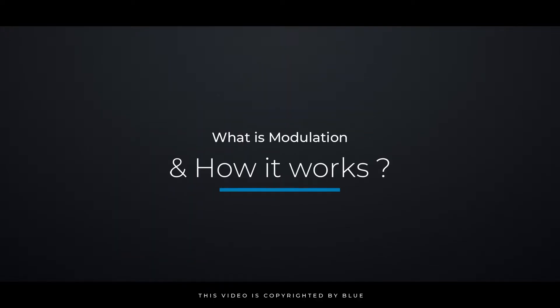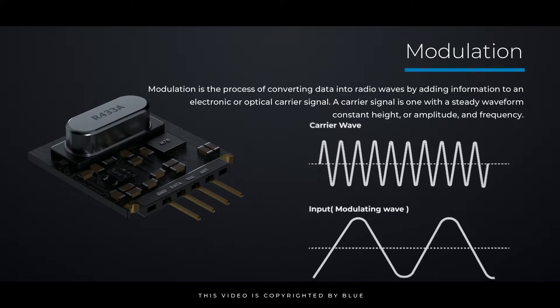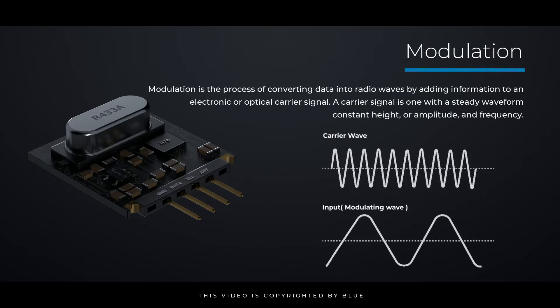What is modulation and how does it work? Modulation is the process of converting data into radio waves by adding information to an electronic or optical carrier signal. A carrier signal is one with a steady waveform, constant height or amplitude, and frequency.